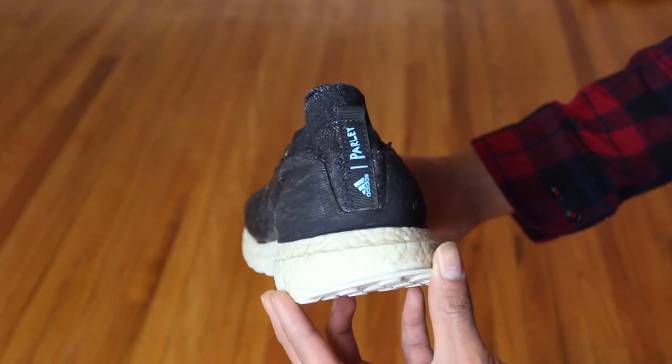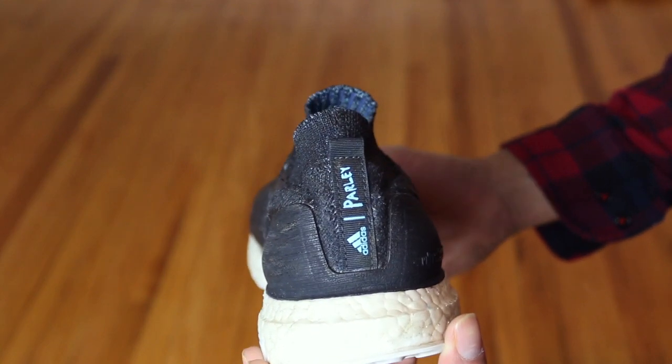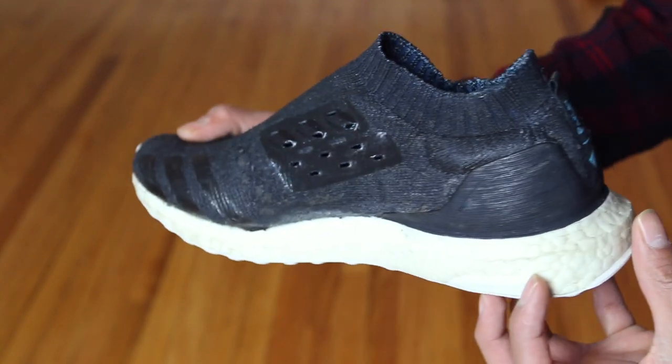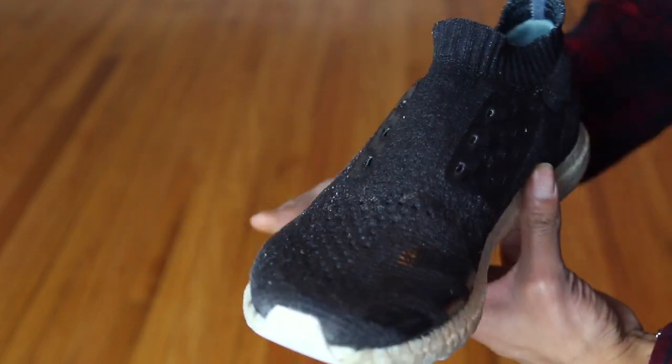As you can see it looks just how I wanted it — black on top, white on the bottom. I did make some mistakes, which sucks, but hey, you learn from them.